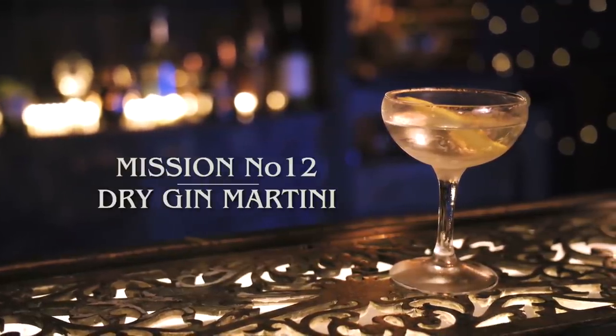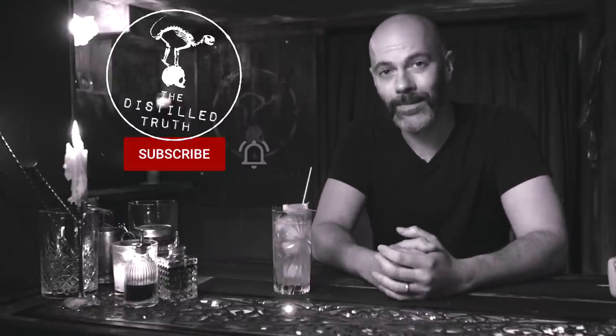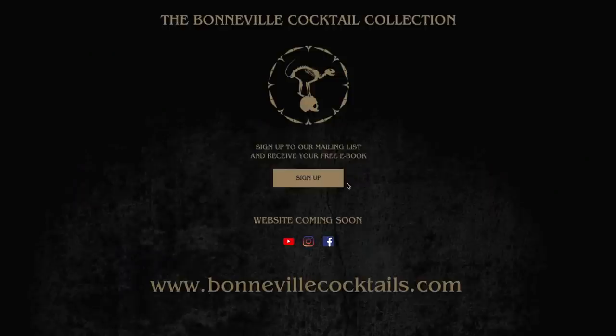Quick reminder: if you want the tasting notes for all the cocktails in this video and series, you can get them over on our sister channel The Distilled Truth. If you haven't downloaded your copy of the cocktail survival handbook yet, they're still available for free at bonvillecocktails.com.